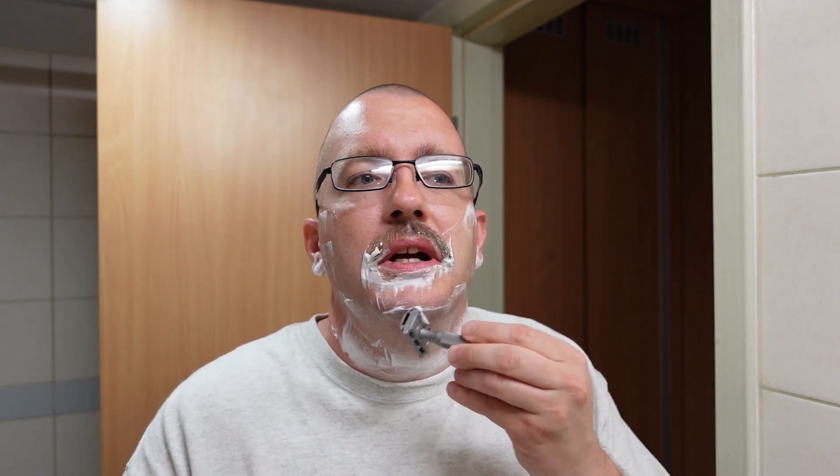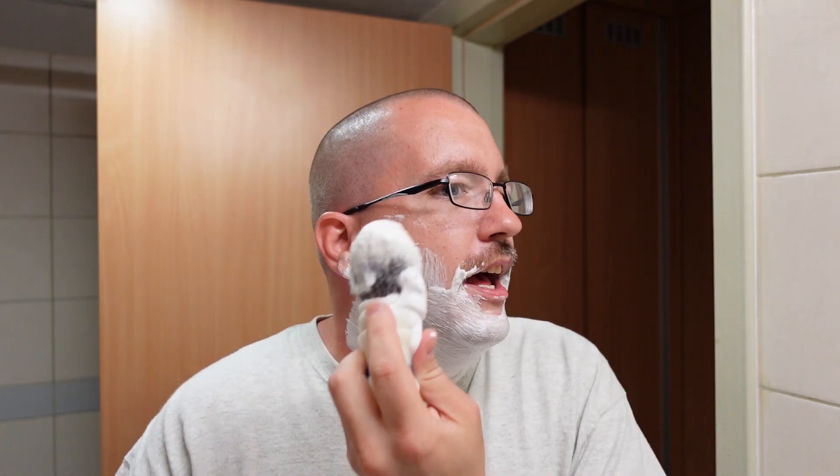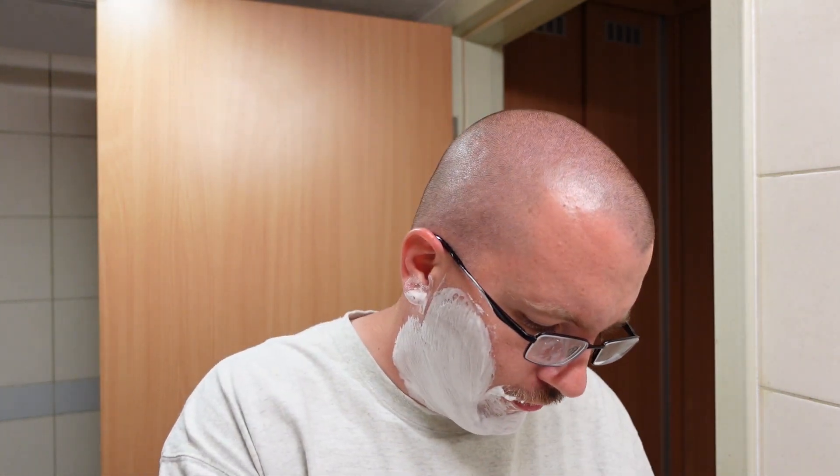As far as fougeres go, this is kind of an old-school smelling one. The soap is thick enough that the water doesn't want to drain out. It has a passing resemblance to Drakkar Noir. I think it's the lavender, the juniper, the fir needle, the pine — a lot of that is the kind of stuff you'd find in Drakkar Noir.